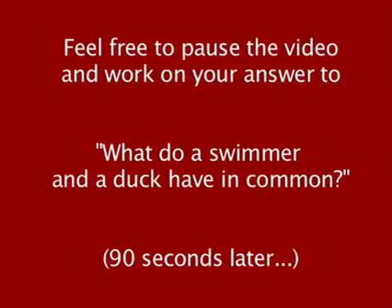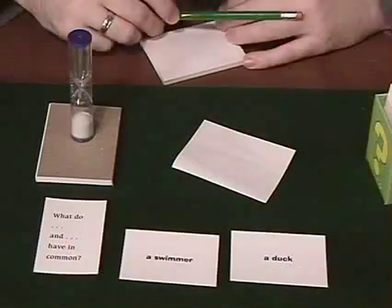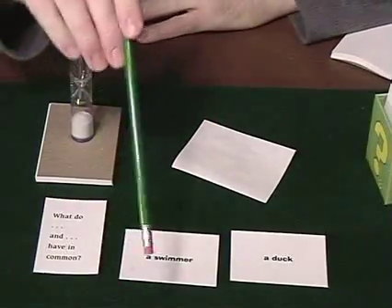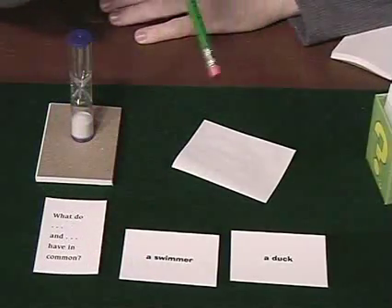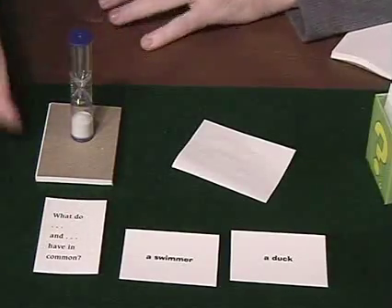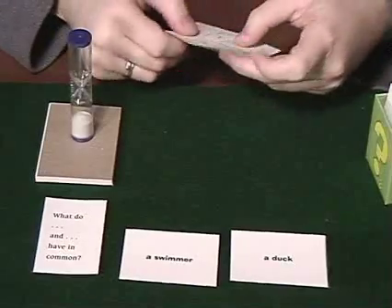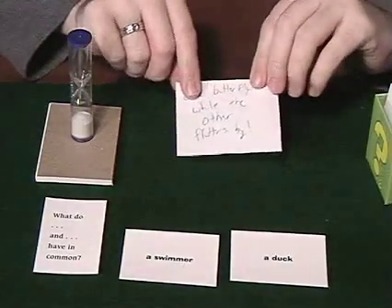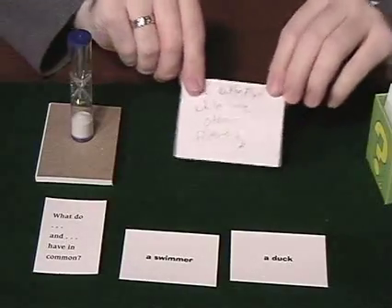A swimmer and a duck... Time's up! Pencil down. I want you to send yours to contest at boardgameswithscott.com. What do a swimmer and a duck have in common? Here's my answer: 'One butterflies, while the other flutters by.' Get it? Butterfly — flutters by.